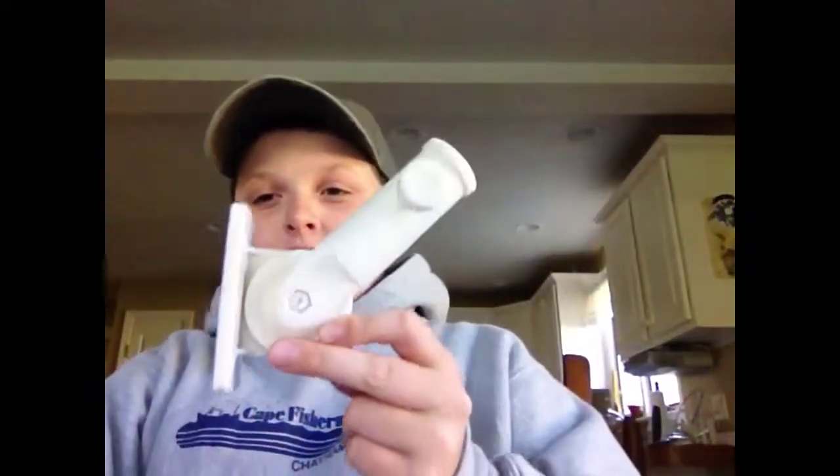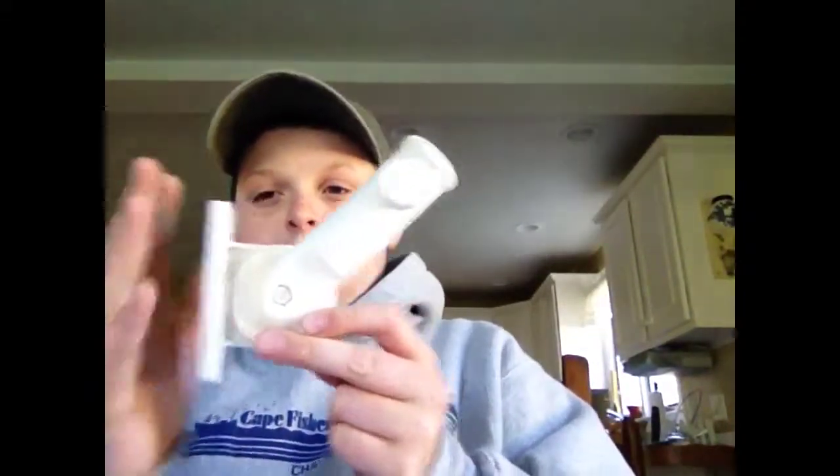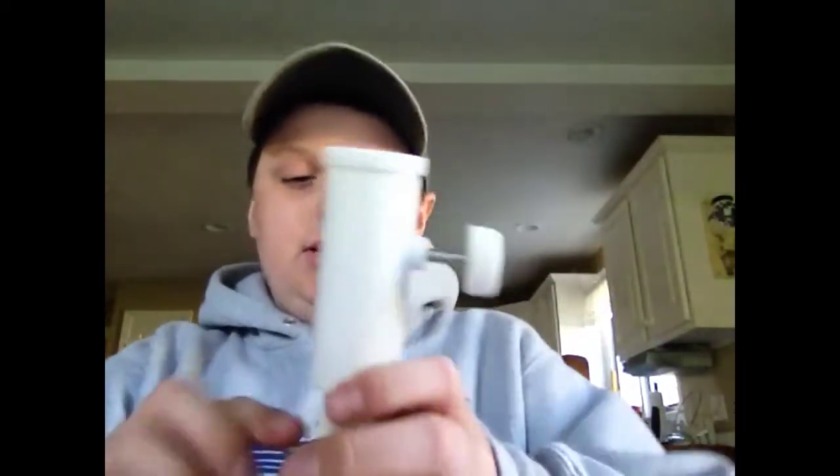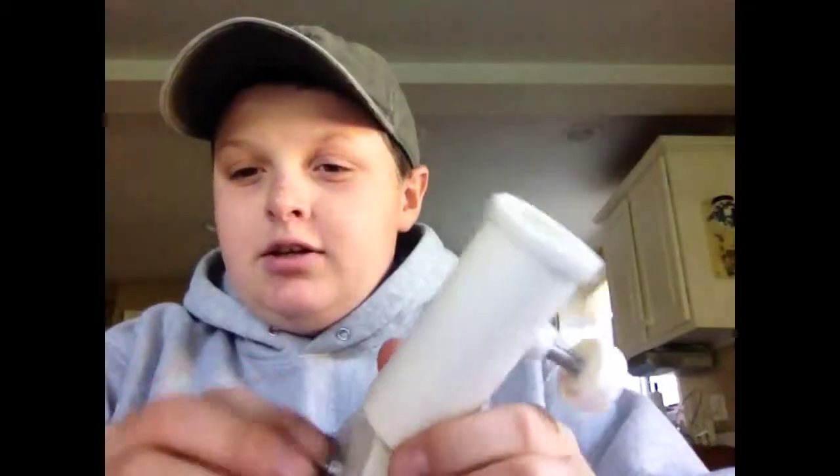Hey YouTube, it's Colin here again. I just wanted to show you part two to building your own downrigger. This is a flagpole holder that's supposed to go on the side of your house to hold the flag. You anchor it to the wall, but the reason I bought this one and not the other brands was because it has four holes and it's got an adjustable piece that you can adjust all around.